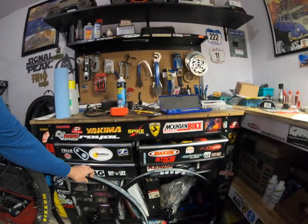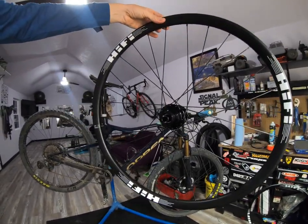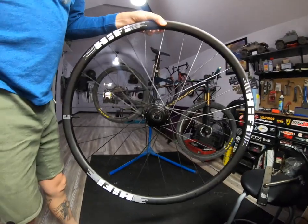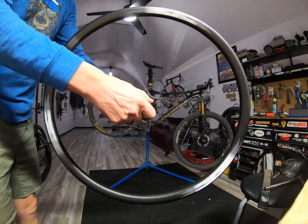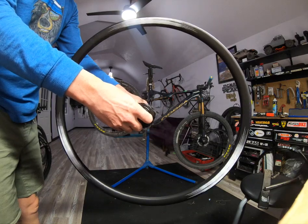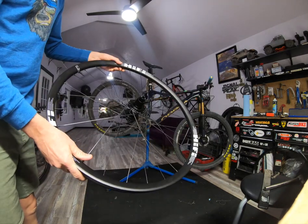Fresh in the mail is the new Hi-Fi wheels. I am really stoked to get to run these this year — totally hooked up. These things are awesome. The hub engagement is just incredible. Center lock, boost. Awesome.